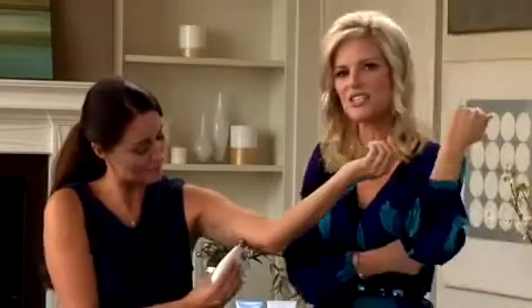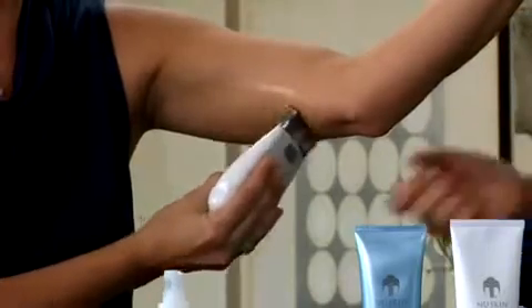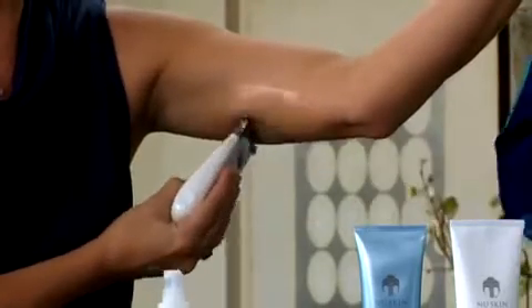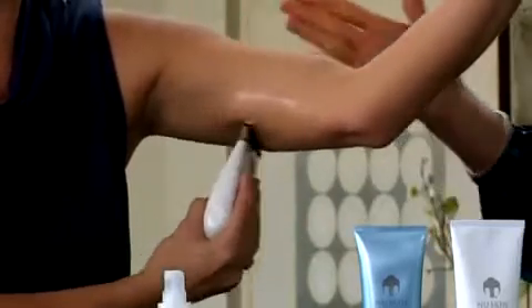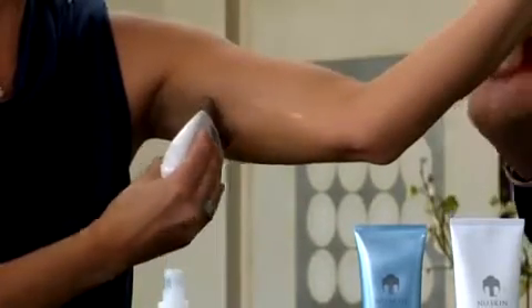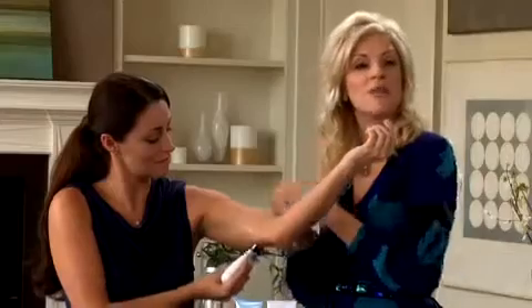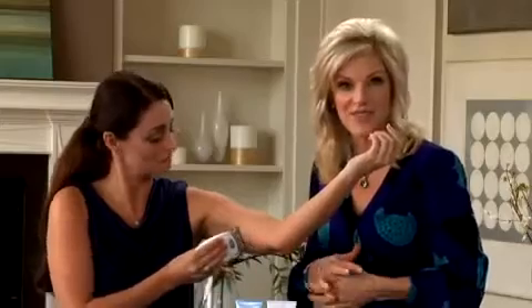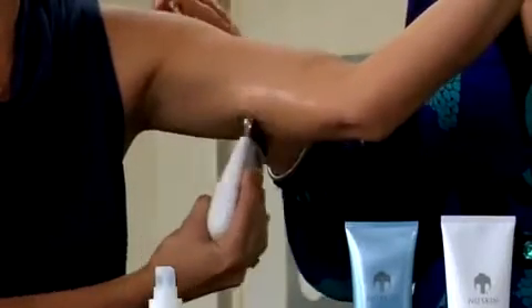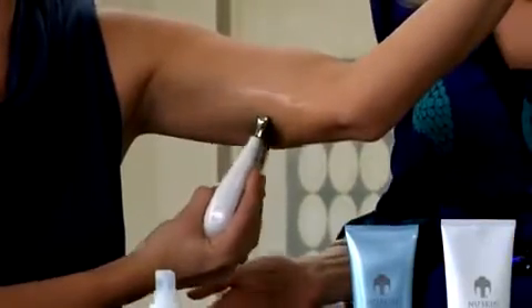Just start with a gentle massaging action, gently massaging your skin in a circular motion. You can move up and down, just covering that area of concern. You'll hear that beep every ten seconds to indicate the unit is on and working. Once the treatment time has only 30 seconds left, you'll hear the beep every five seconds until your treatment is complete.